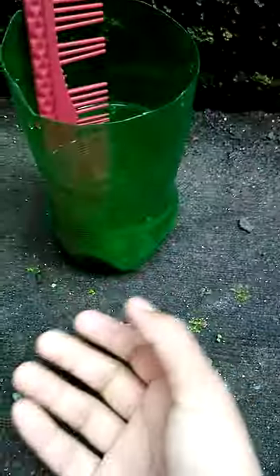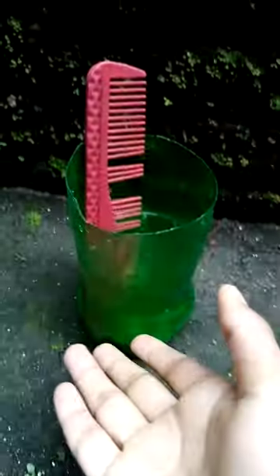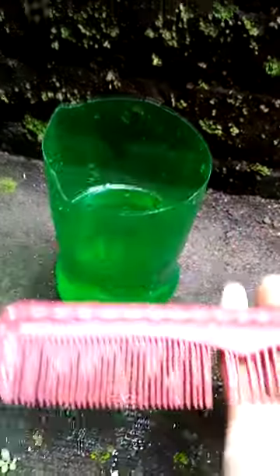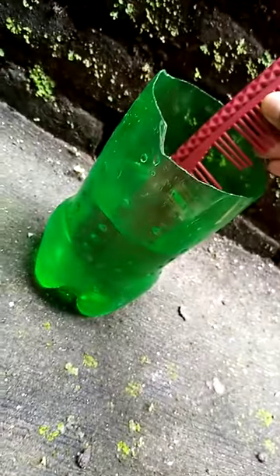Hey, hey people! Today is my first video and I'm gonna show you a science experiment with water and a comb. You just need a bucket of water, or anything really, and a comb. Now if you dip the comb inside a cup and put it out...